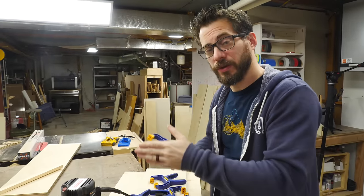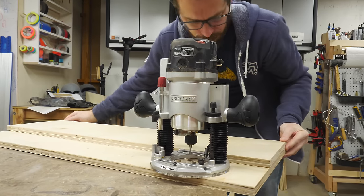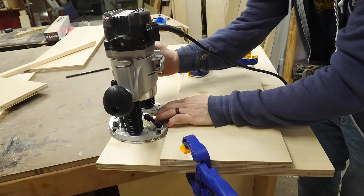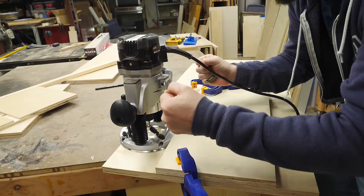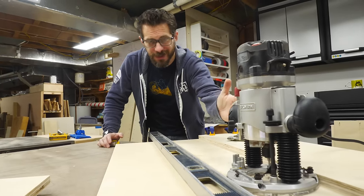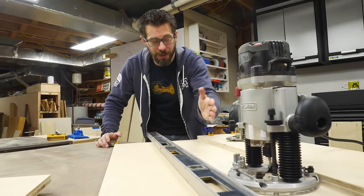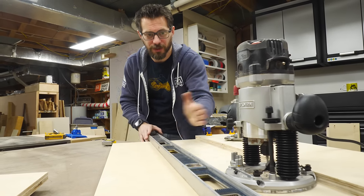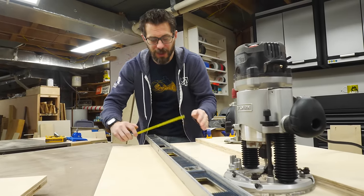I want to make sure the keyholes go perpendicular to the long piece, so I've set up a stop block and we're going to clamp it down to the workpiece. That way I can always start the router against this so they all start in the same place, then just push them up a little bit to get the keyhole. I also need to make sure the tops of the keyholes are all at the same distance from the bottom so the whole thing won't sit crooked on the wall. I've got another straight edge as a stop and I'll measure the difference, make sure those two lines are parallel, and clamp it down.